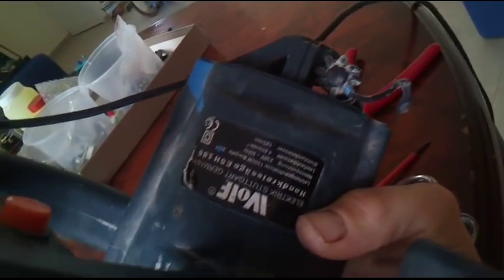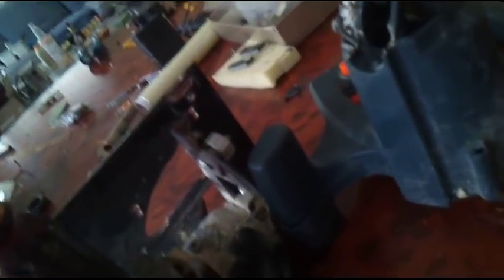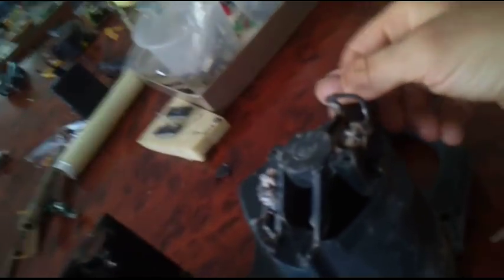I really like it. It's a Wolf — supposedly German production, or at least German design. I like the design, it's quite rugged, and the access to the brushes is just excellent.